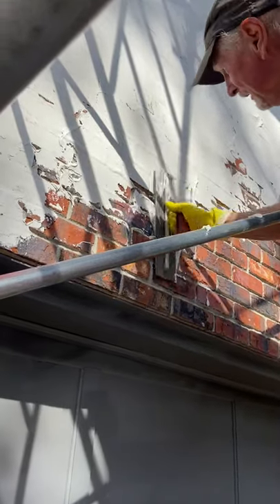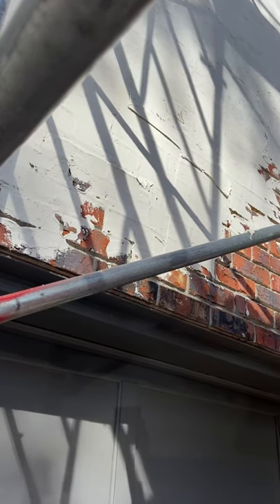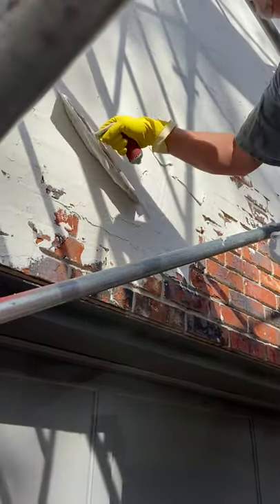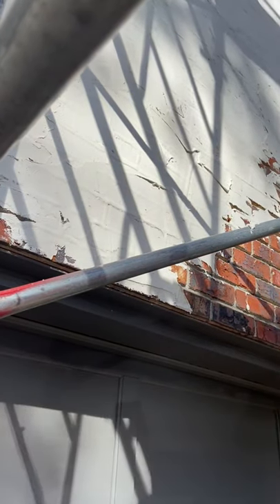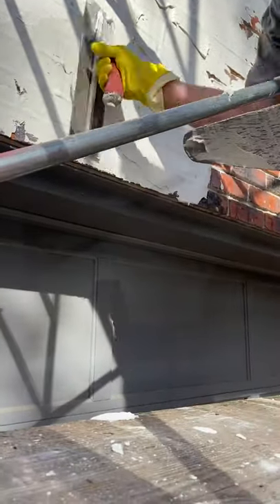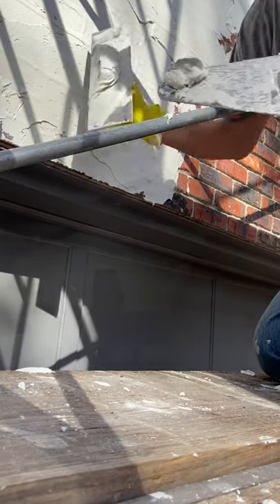The biggest thing is to get mortar on before you start working it to get it perfect. And one thing you will not do is get it perfect. You can get it very good, but this stuff hits a certain point in setting up where if you continue messing with it, you'll mess it up. You can see a rough spot right there where I went back over it when I shouldn't have.